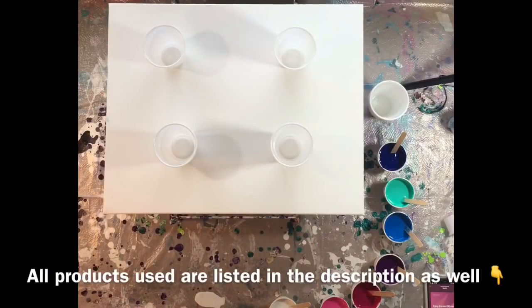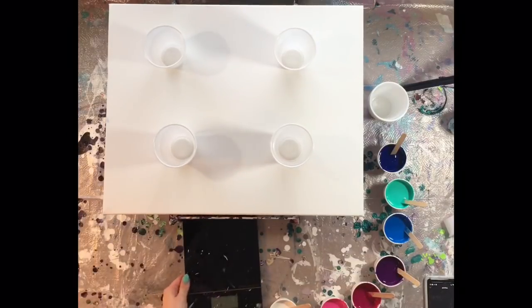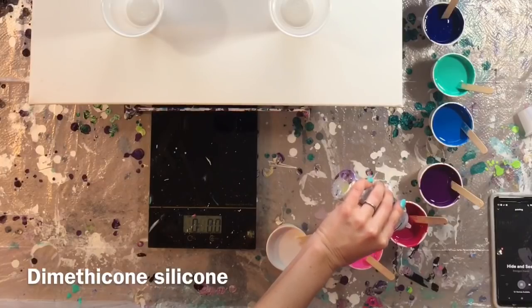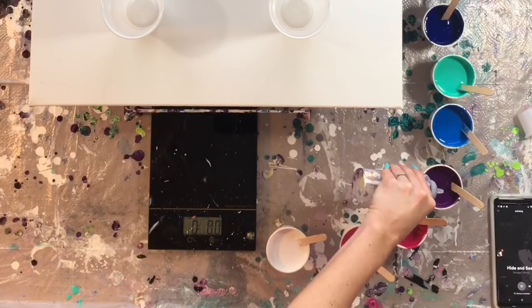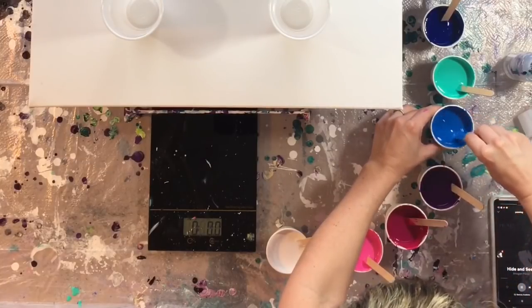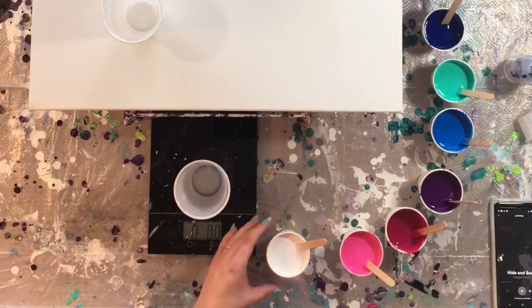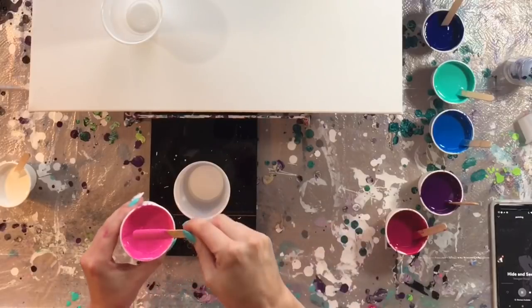I am going to be doing a dirty flip cup with these four cups. I knew I needed about 11 ounces for this painting total, and even though I wanted 11 ounces to cover the canvas, I always like to make just a little extra to make sure my edges are really covered. I just poured in a few drops of silicone — two to four drops — in selective colors, not any in my white. Now I'm using my scale to measure out about three ounces per cup, because I have four cups and wanted 12 ounces total.